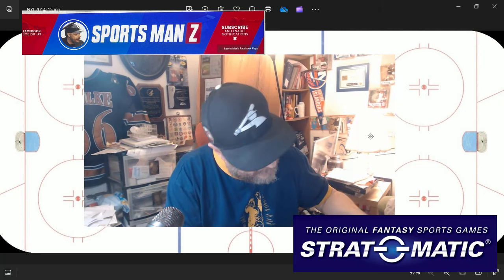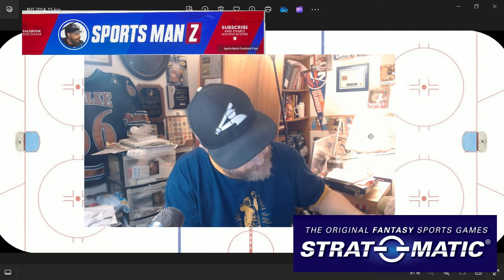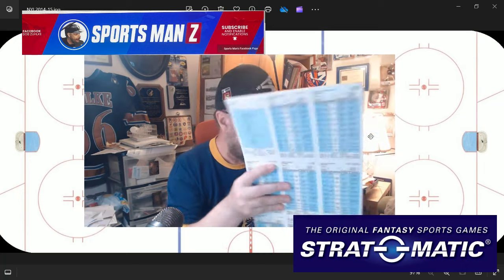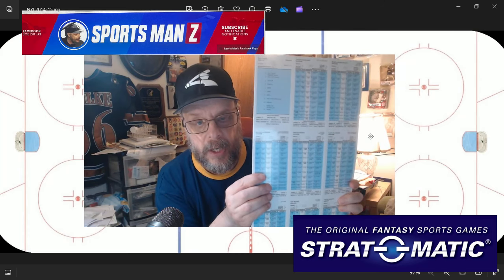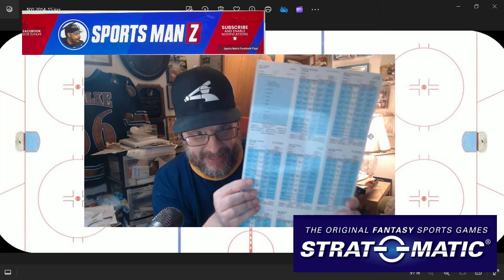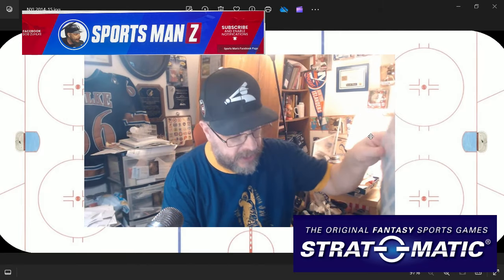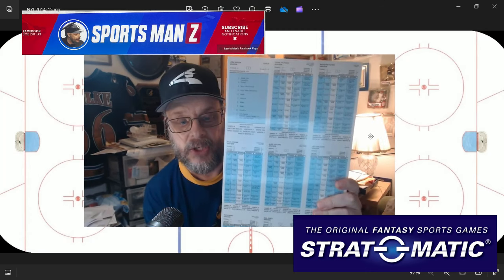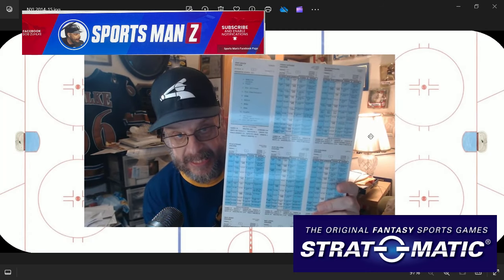What else have we got here? We've got the 2023-2024 extra players for the hockey set. And this, of course — if I got the extras, you know I got the regular set. So here's the regulars for the 2023-2024 hockey set.